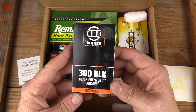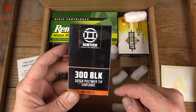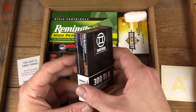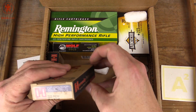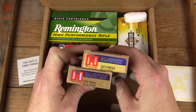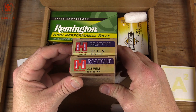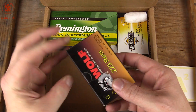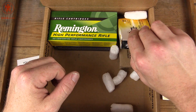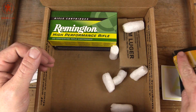The ever so hard to find 187 grain Gemtek branded polymer tip subsonic ammo — you saw us use that recently in a test. We have a couple boxes of Hornady Match Grade 68 grain .223 ammo — we've used that in tests. Wolf Gold — of course an old standby for plinking. Armscore .223 55 grain — also good plinking ammo.